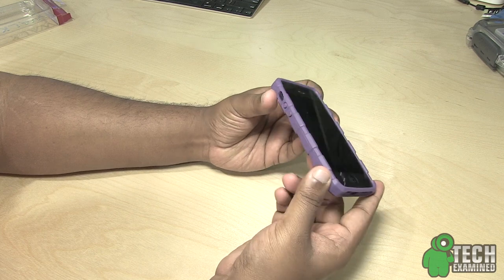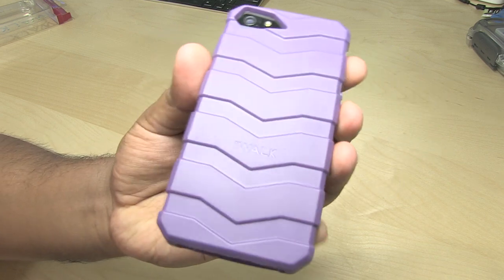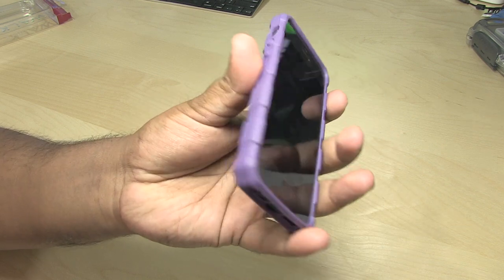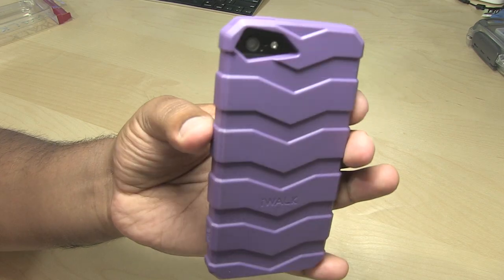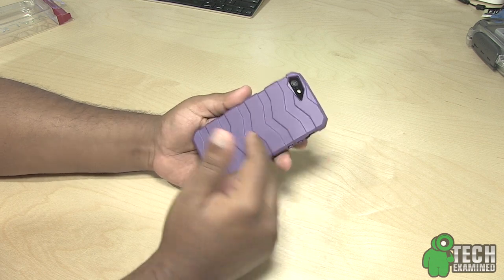This case will provide a very nice lay on the table. TRED has a form-fitting construction which fits securely onto your iPhone — it fits really nice and firm with no loose ends at all. It's also really lightweight, and the design provides a nice grip and protection for your device.